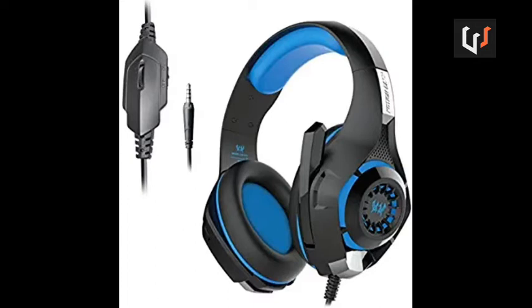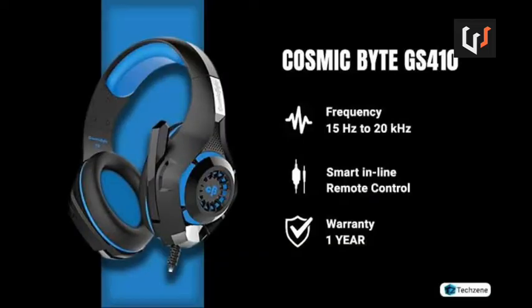This headphone type is very comfortable. You can also use the headphone type — it is very comfortable and very flexible, with a smart inline remote control. If you are thinking while using the headphone type, it is still comfortable to use.